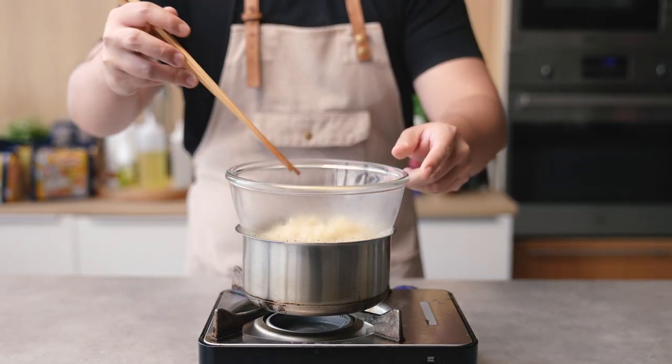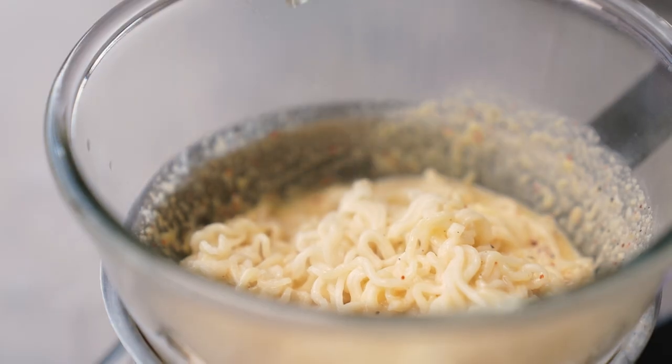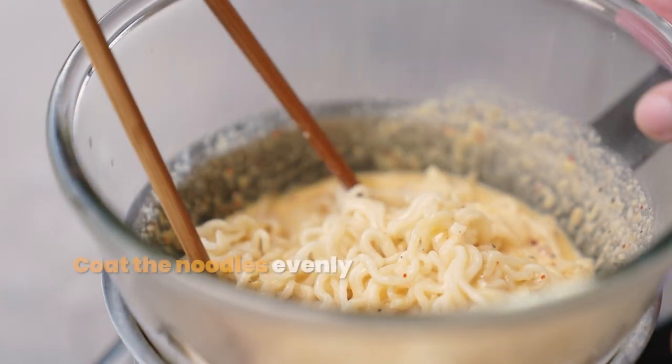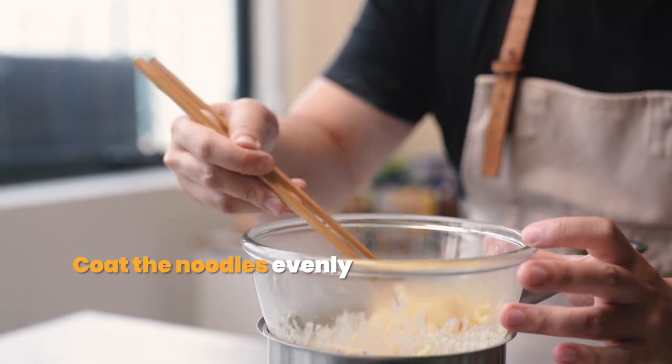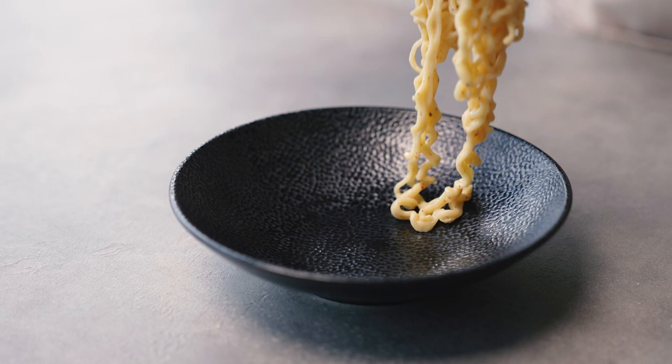So I used to cook at 10 minutes a day. What size is the best? So for your favorite, you should be able to make it. After that...